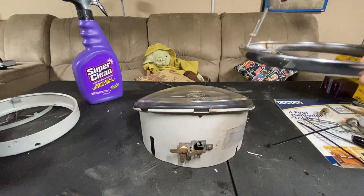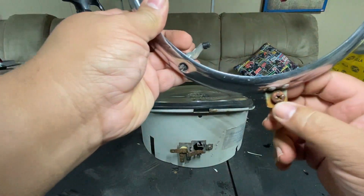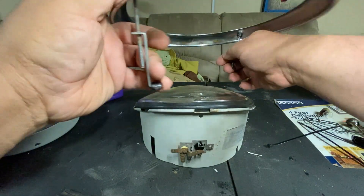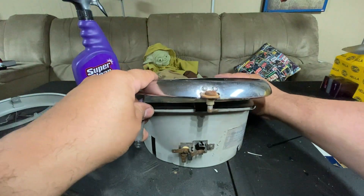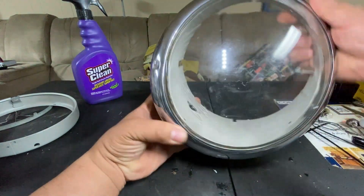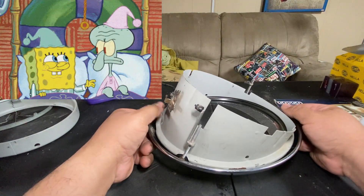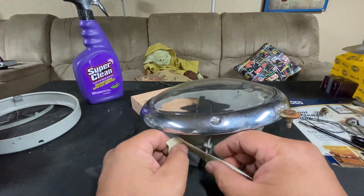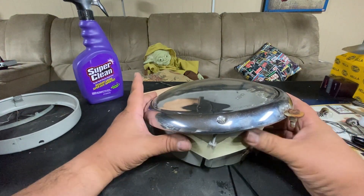Now we're going to take this ring and put it on top. This is your bottom, so it goes on like this. Just make sure you spread these out a little bit — don't bend them, spread them enough so it goes over the lens. It's kind of floppy, so the best thing to do is use masking tape to hold it while I add those clips, because adding the clips can be a little difficult.